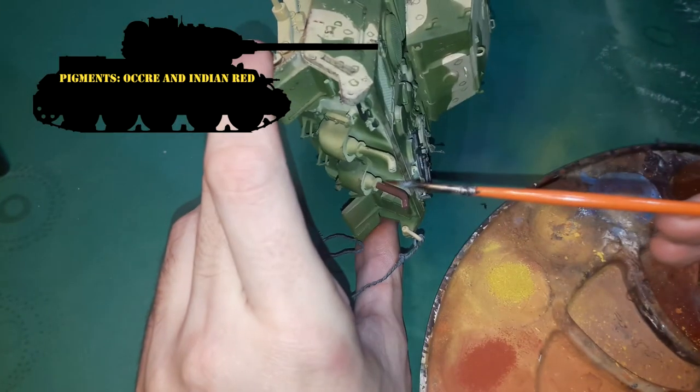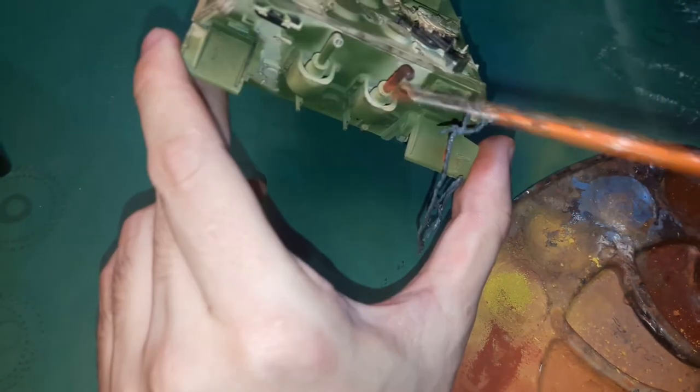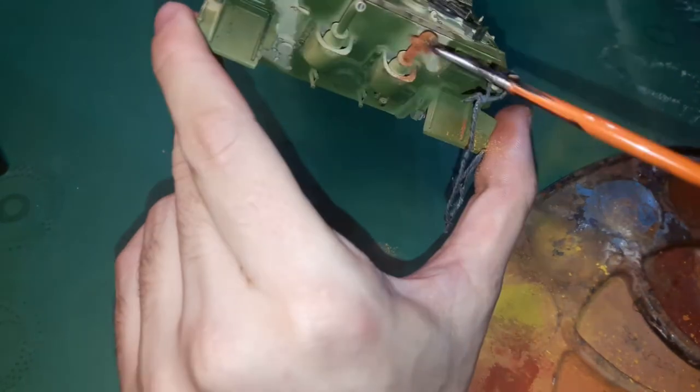The exhaust pipes get the usual rust pigment treatment. I start with the base tone — a brownish mix of acrylics. While the paint is still wet I apply the pigments with a dry brush. It's important to use multiple tones of rust to make the pipes look realistic.